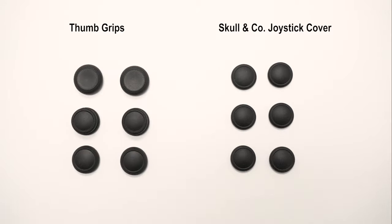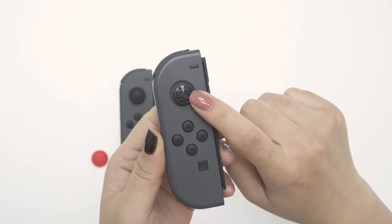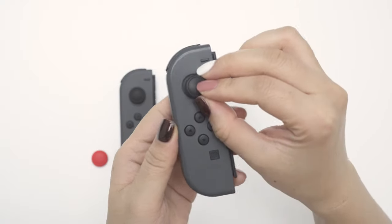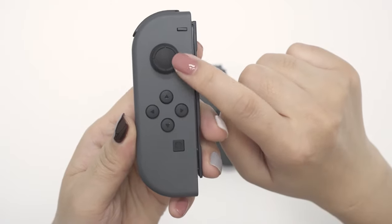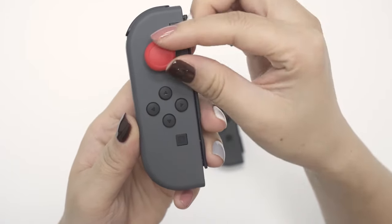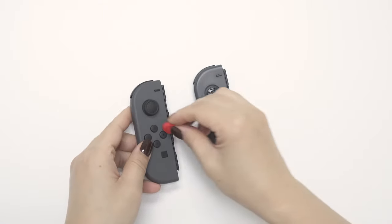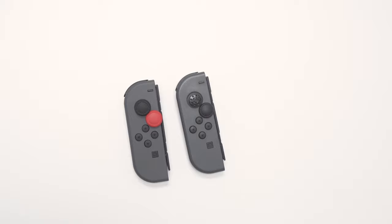Some people are confused by these two products. Simply explained, the joystick covers are designed to replace your damaged original joystick covers, and the thumb grips are designed to protect the joystick covers and to provide extra control. Please make sure you select the correct item before you check out.